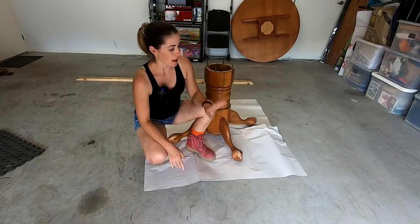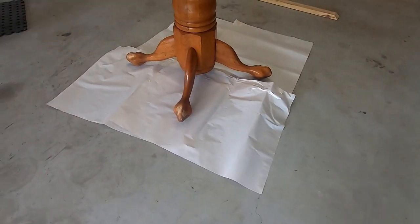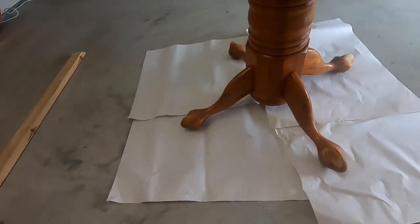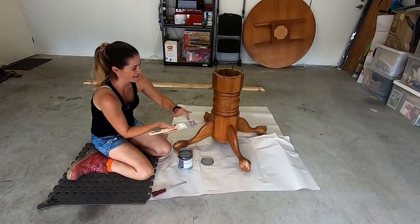Unless you want paint on your floor, it's probably important to lay down a drop sheet or some butcher's paper or newspaper just to protect your floor from spillage and drips. I just spilled it everywhere - and that's exactly why you need paper down.